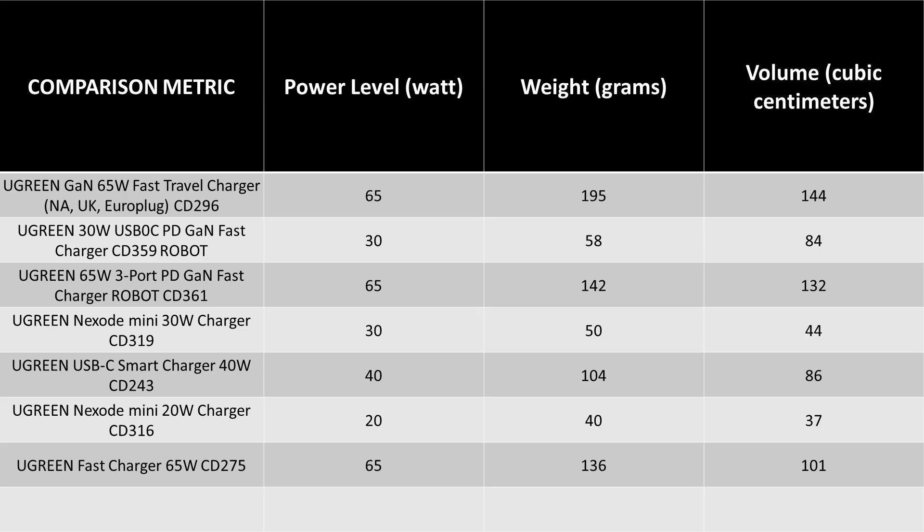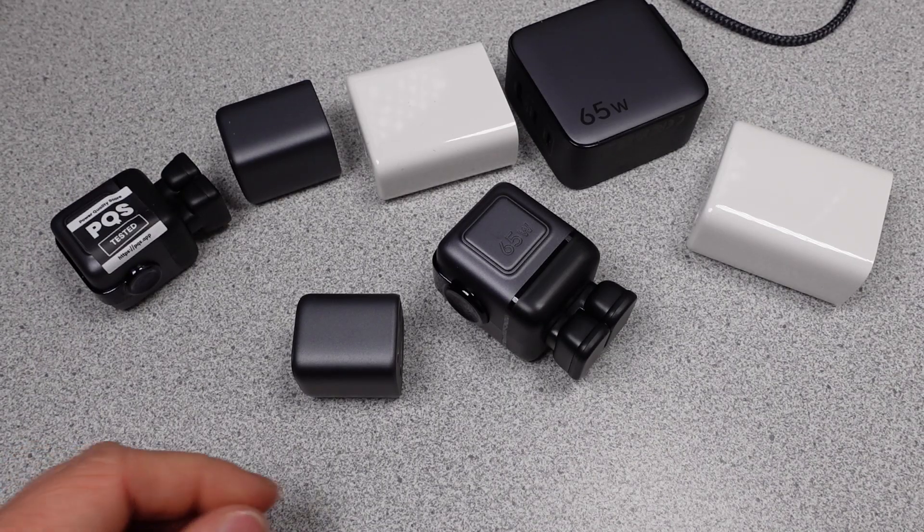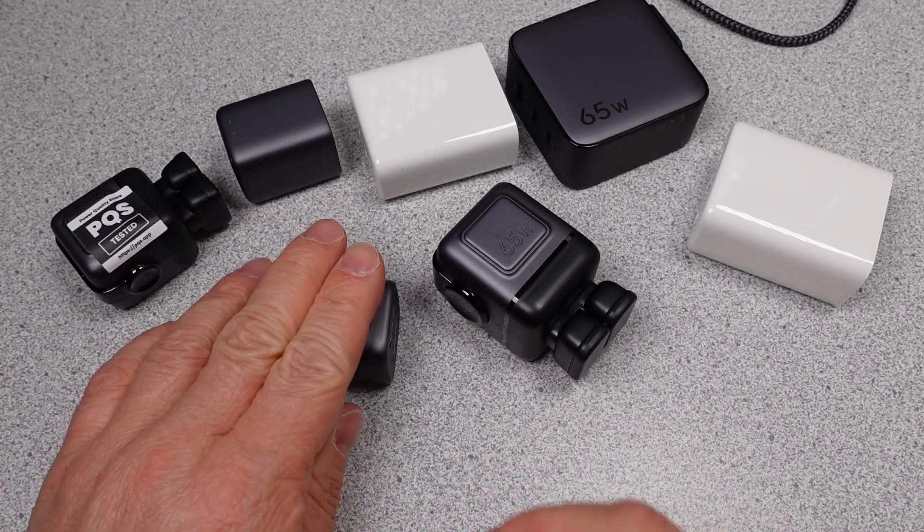Here are the weights and sizes for each of these power adapters. As expected, the higher wattage ones are heavier and larger. The 30W Nexode really shows how small and lightweight that adapter is. The nitpick for that size is that the sacrifice is higher voltage ripple — it's just data, not an opinion. I ran out of time to get thermal images, but nothing of note there.